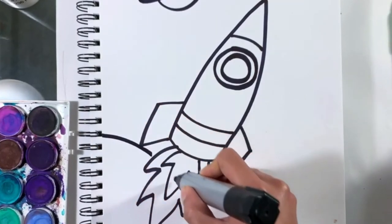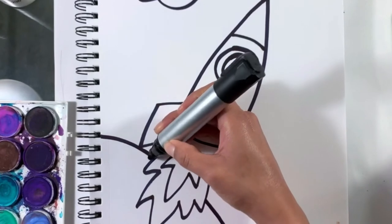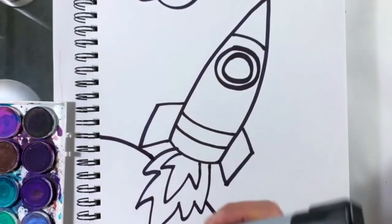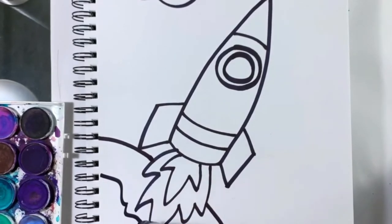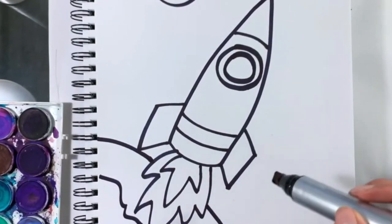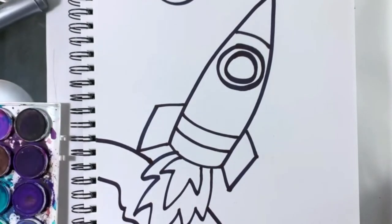If you need to go back and listen to the step-by-step instructions, you can, or just stop the video until you catch up to the place you want to be. Remember, your rocket ship can be yours from your imagination. After you've drawn all of your details with marker, now it's time to add some color.